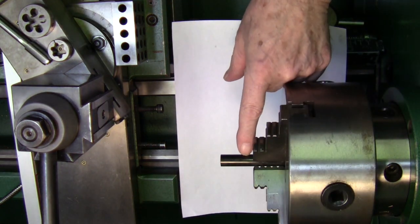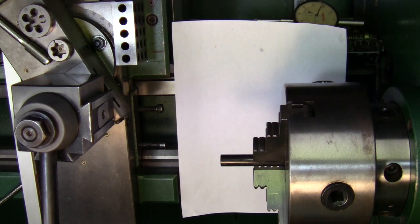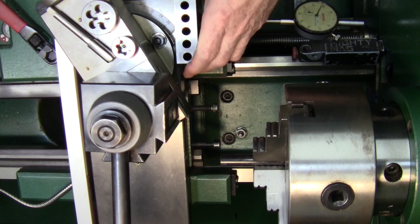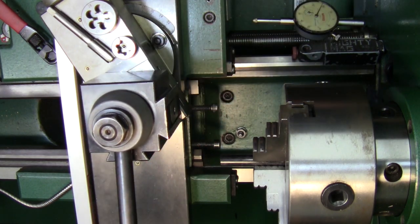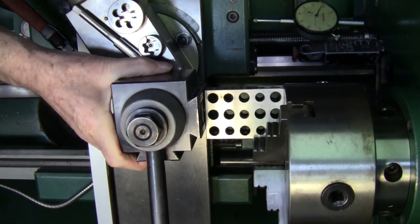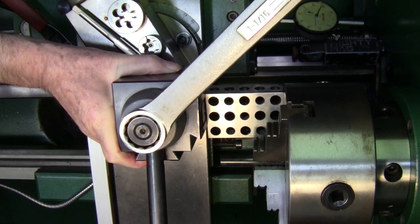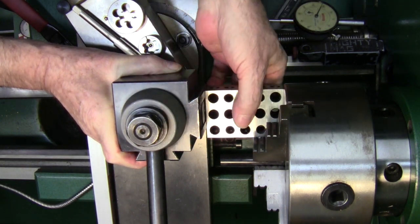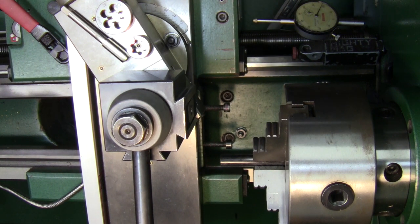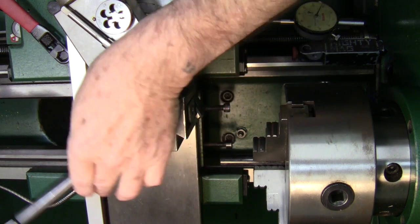Then I'll put a thread relief at one inch and cut the threads. First thing I need to do is square up my quick-change tool holder. Right now it's loose and all over the place, so I use my 1-2-3 block, bring it in to the chuck, and now the tool holder is square to the chuck. I'll tighten it down making sure I'm staying square — that'll be close enough. She's tight and squared up.